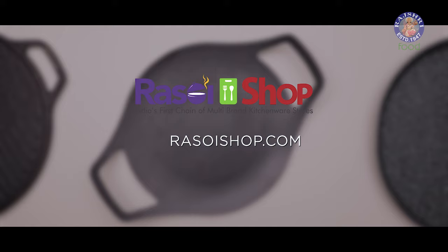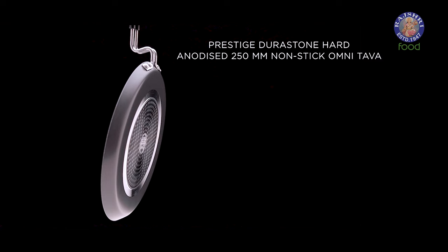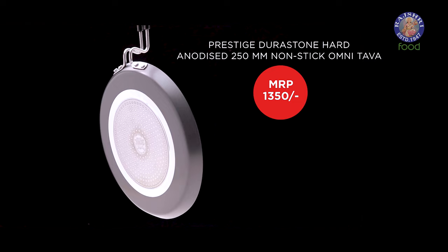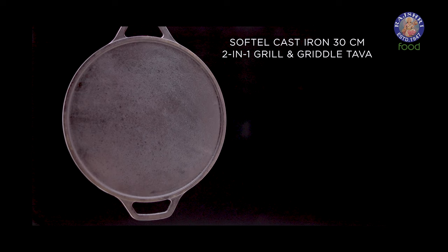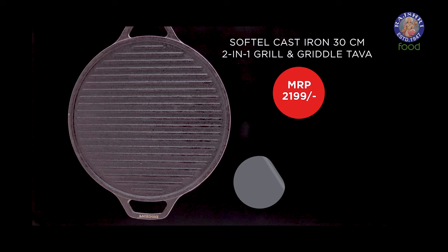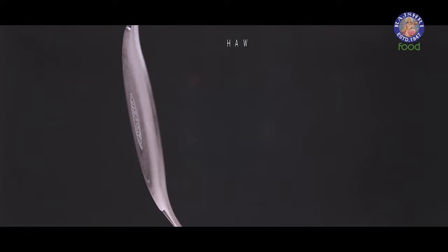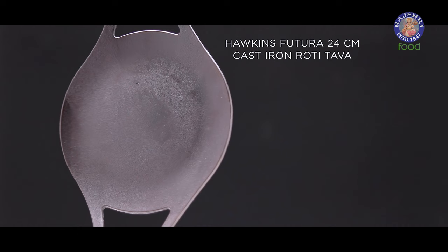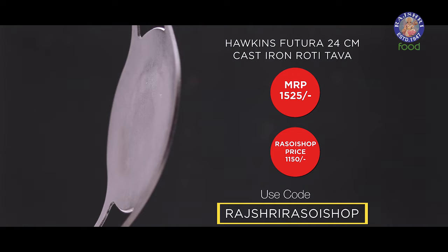The tawas I have used today, I bought them from rasoyshop.com. If you too are looking to buy one of them, here are the prices. We have the Prestige Durastone hard anodized 250mm non-stick omni tawa, MRP Rs. 1,350, and with the Rajshri Rasoyshop discount coupon, you get it for Rs. 1,000. Then we have the Soft Tail cast iron 30cm 2-in-1 grill and griddle tawa, MRP Rs. 2,199, and with the discount coupon, you get it for Rs. 1,749. Finally, we have the Hawkins Futura 24cm cast iron roti tawa, MRP Rs. 1,525, and with the discount coupon, you get it for Rs. 1,150.